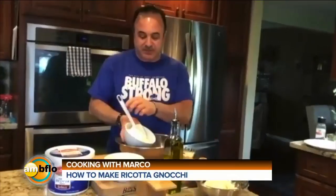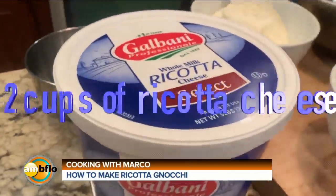It is time for a virtual cooking lesson. Welcome via Zoom to the kitchen of Chef Marco from Marcos on Niagara. Hey Chef! Hey — now we're going to be making gnocchi from scratch, so we're going to use two cups of ricotta cheese.